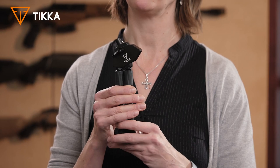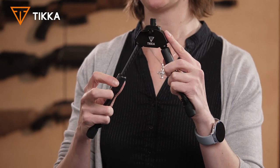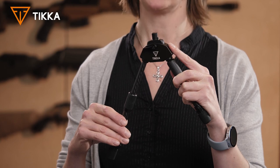It goes into a very compact size, so you can store it in your backpack or in your pocket. The legs are adjustable very easily with one hand, and the height ranges from 18 centimeters to 24 centimeters.